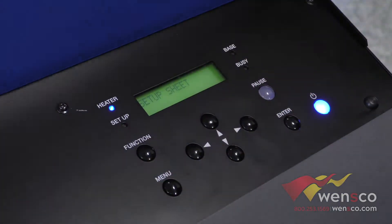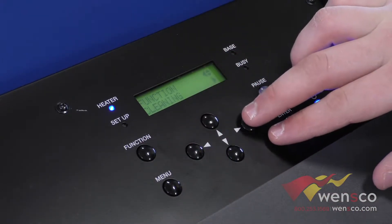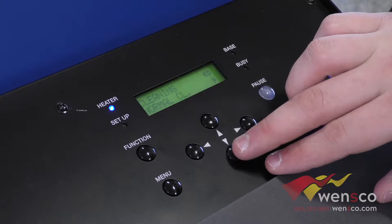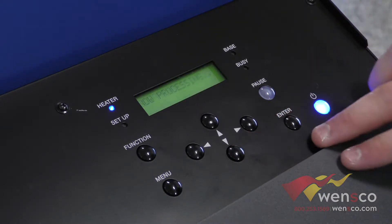We're going to go ahead and open this panel here to get to the cleaning. We're going to hit the function button, then cleaning, click over and there's a couple options here. We're going to go down to manual cleaning and then hit the enter button.